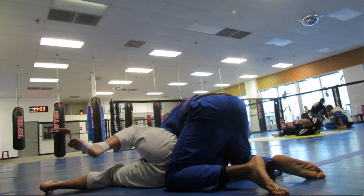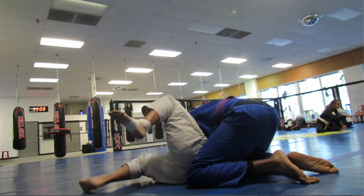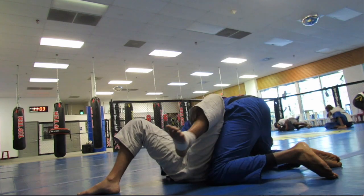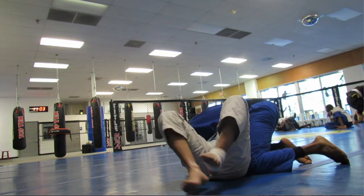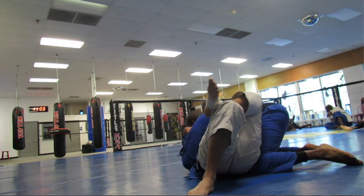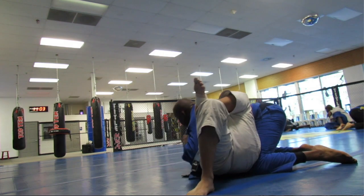I'm in a quasi side control, almost have side control fully. See what's happening here — he's just putting the foot up to keep me from jumping to a quick knee on belly.